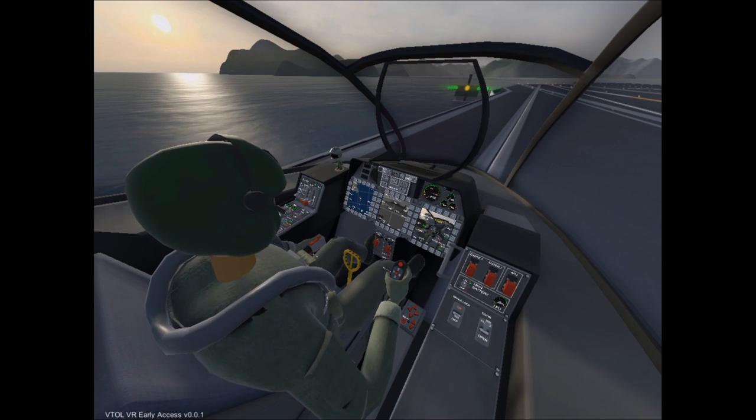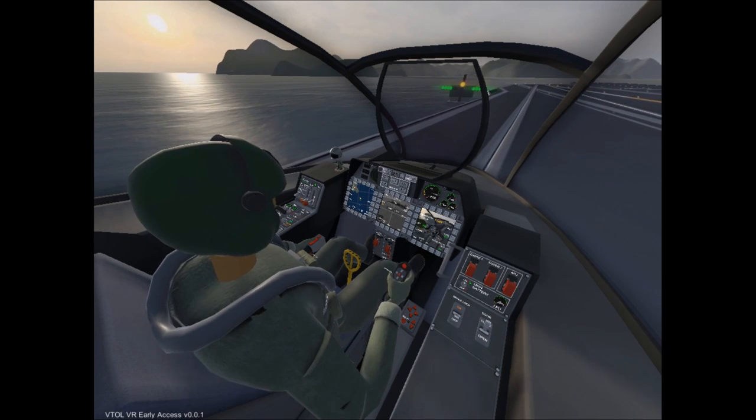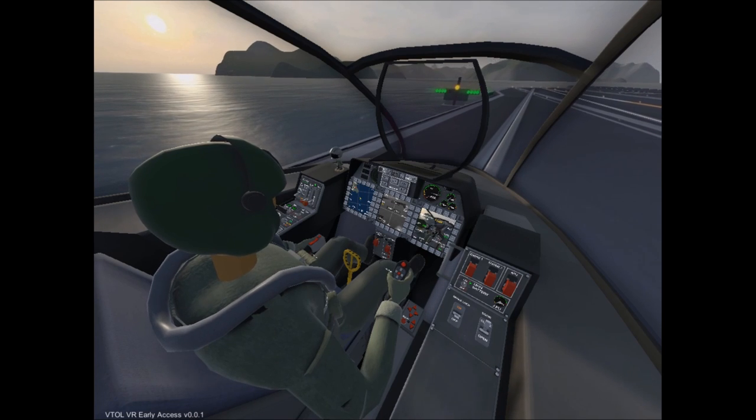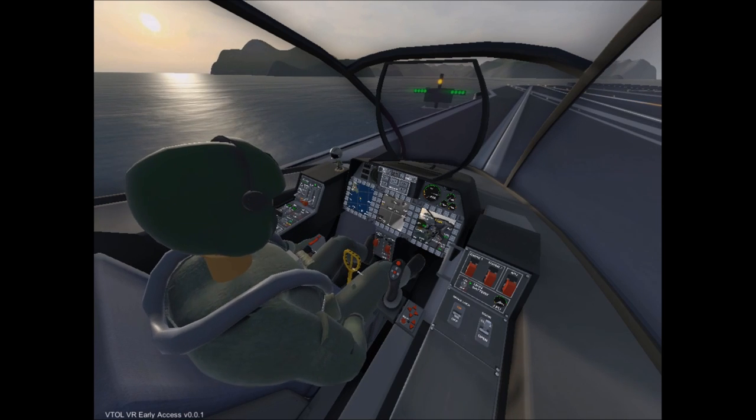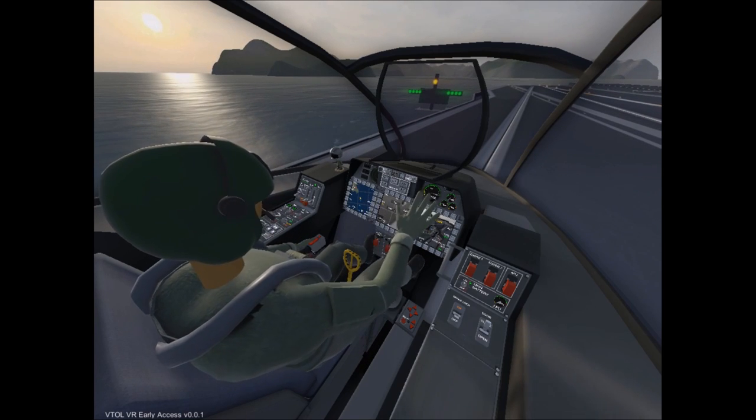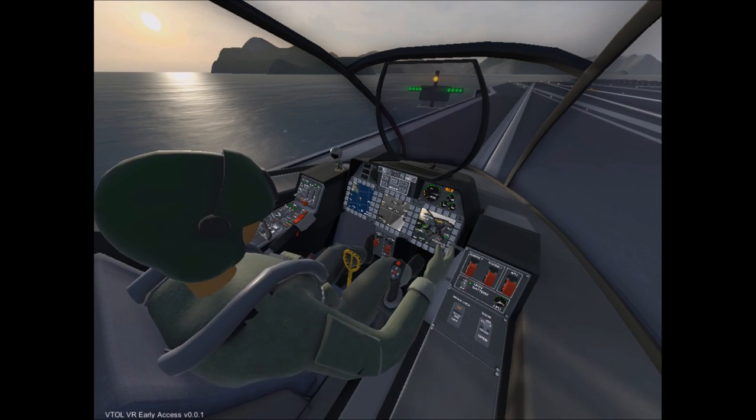Slowly approach the catapult itself, and before you actually get to it, come to a complete stop so you're ready to go. Lined up with the track itself, go ahead and slowly approach it by slowly letting go of your brake with the left trigger. As you let go, you're going to start rolling forward again, so make sure you play with it a little bit. As you approach the track, make sure you stay aligned, and you'll eventually feel the catapult take control of your aircraft — there's the thud. Go ahead and release all your controls, but keep your hand on the throttle.